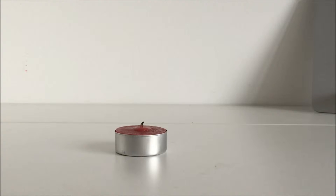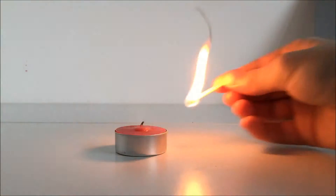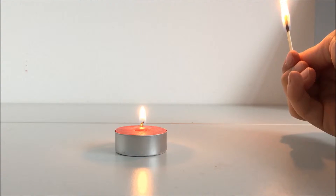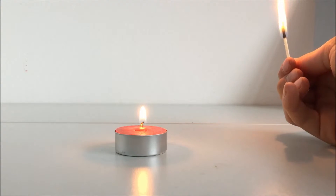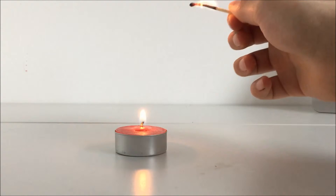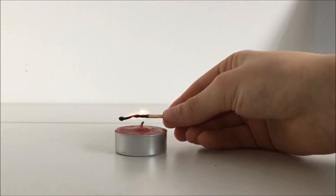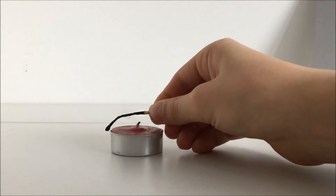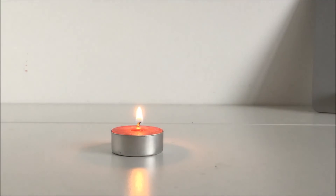Hello YouTube and welcome back. Today I'm going to show you a really cool trick with the candle. So let's get started. Take a candle and light it up, then wait a bit, blow off the candle, and light it from up above. See — and it works every time.